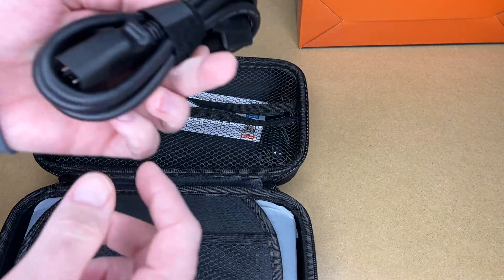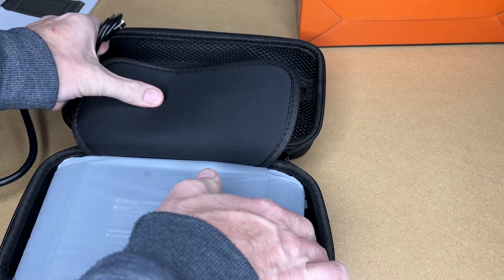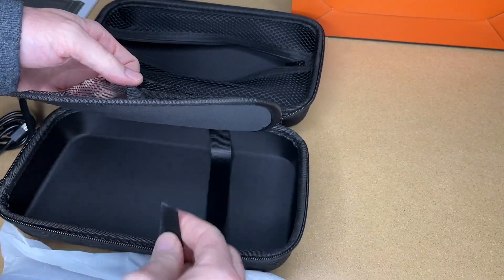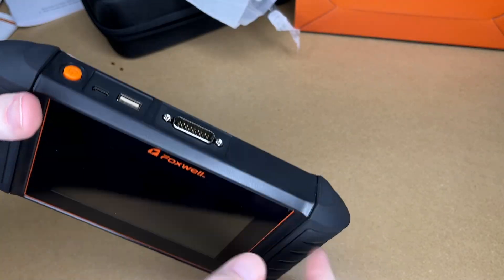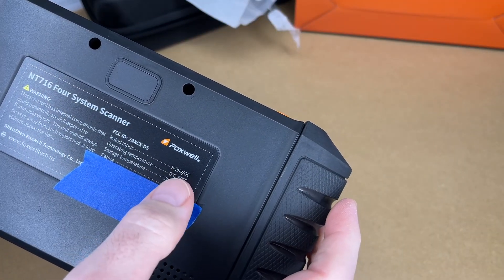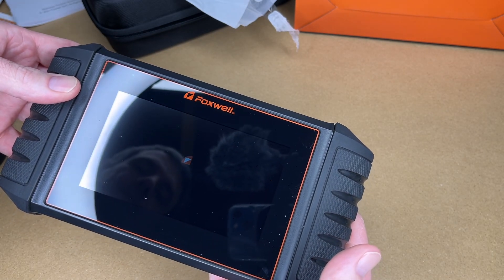In the box we also have the diagnostic cable, which is about four feet long, a contact card, and a USB-C charge cable. The scanner itself has rubberized grips on the sides, ports on the top, a power button, a speaker grill, and specs printed on the bottom.